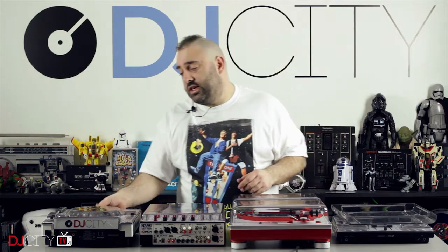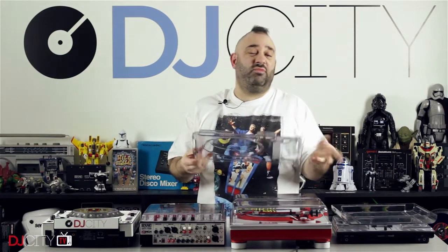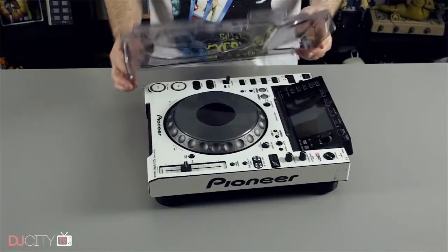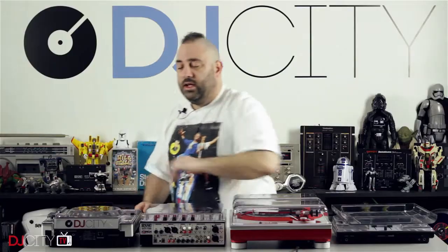They sent us the ones for the CDJ 2000 Nexuses as well. I've seen these around in UK venues loads, because that's the ideal situation for them — very dusty, very moisture-rich environments. You want something that's going to keep that stuff protected when it's not in use, and the Dexavers are a perfect fit for those.